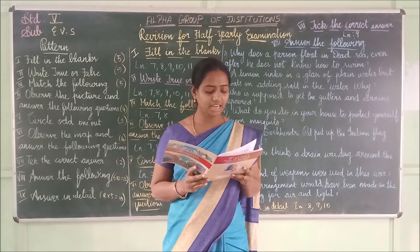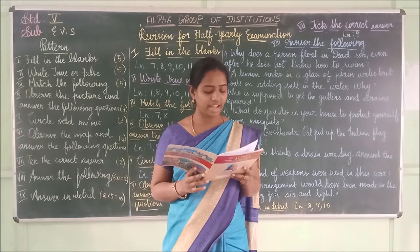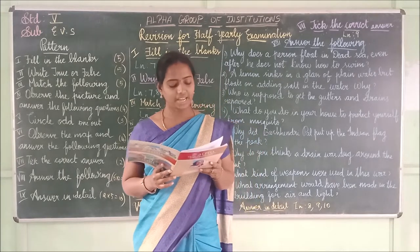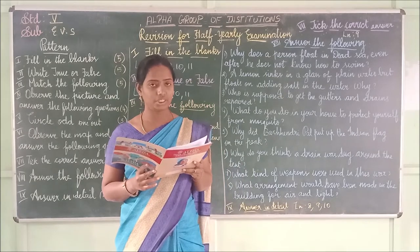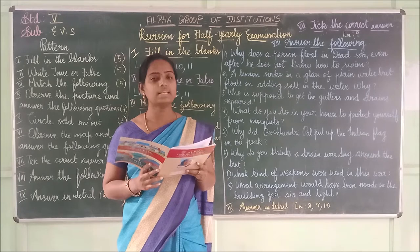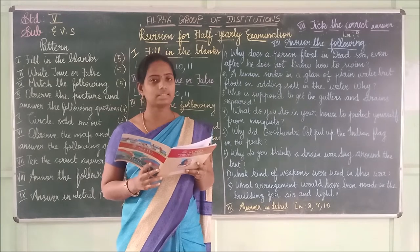Third one: Brigadier Gang Singh announced _____ name for the best performance award. The answer is 'Sangeeta.' S-A-N-G-E-E-T-A — Sangeeta.